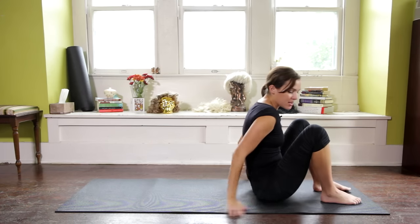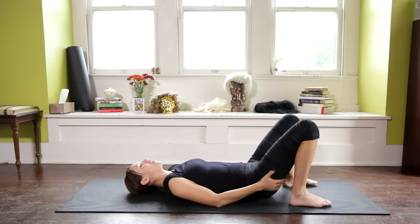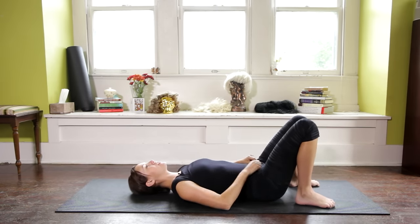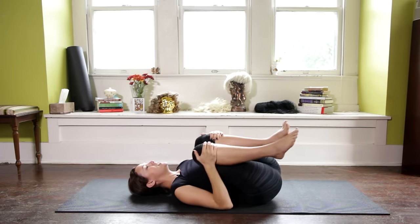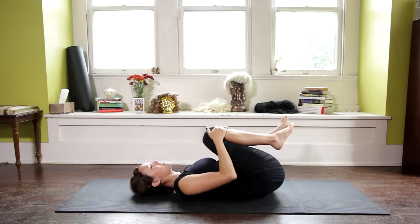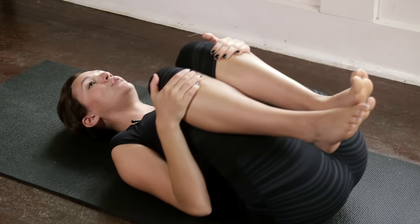So to prepare for our crow pose today, we're actually going to start flat on our backs. This will only take a second — that's a Tommy Boy reference for all you Tommy Boy fans. Okay, hug your knees into your chest. Feel the lower back become flush with the mat. You can even take this opportunity to massage the back a little bit.